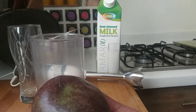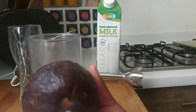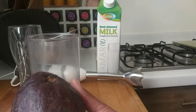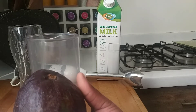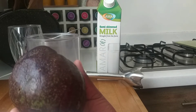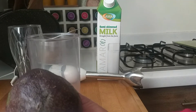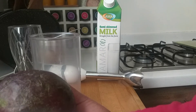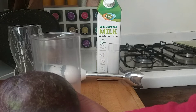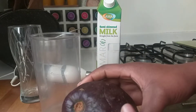Avocado is very beneficial. Some of the benefits include protection from chronic disease, it improves digestion, it reduces depression risk, and its components may help prevent cancer. It's also great for vision and healthy for the heart. Lastly, avocados are rich in nutrition — they are a source of vitamins like vitamin C, vitamin E, vitamin K, and vitamin B6.